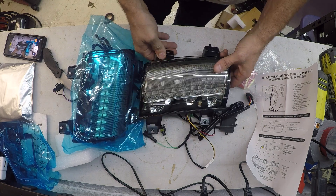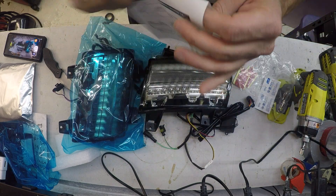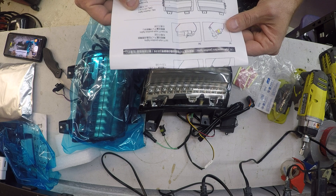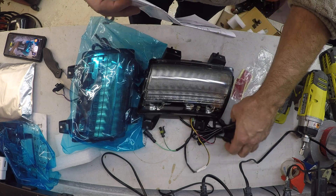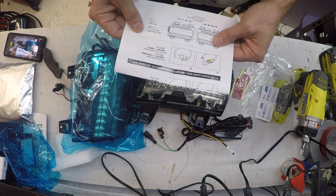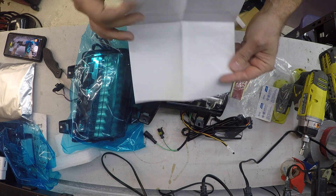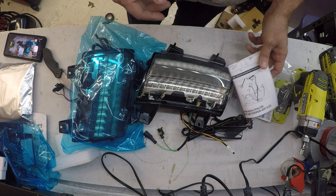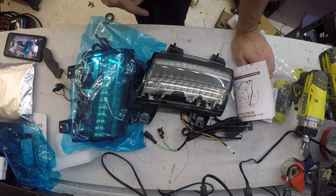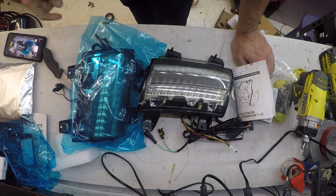That's them — I hope you guys enjoyed checking it out. I will link the product in the video. The two-sided tape must be for the resistor, so that makes sense. Light on instructions, but I don't think there's a whole lot to it. Thank you for watching everybody — subscribe if you haven't already, I'm trying to get to a thousand. Thanks everybody!